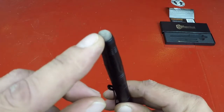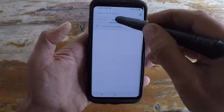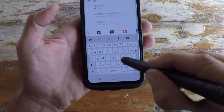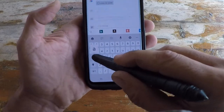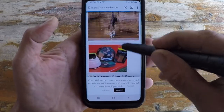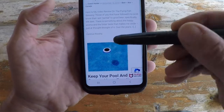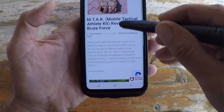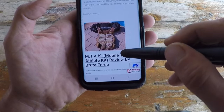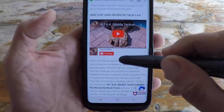What it does have that a lot of pens don't is a stylus-type tip that allows you to use your phone or a mobile device while you're out on a job, whether you have gloves on or whatever the case may be. This addresses a big complaint — if you've tried to use your cell phone or tablet while wearing gloves, you know it just doesn't work and you have to take your glove off to make it work.